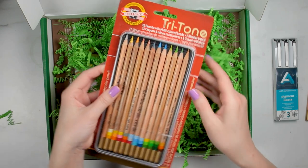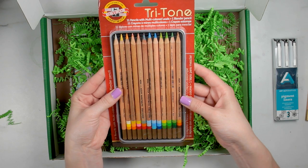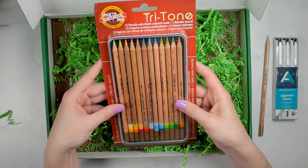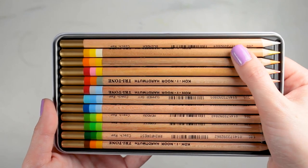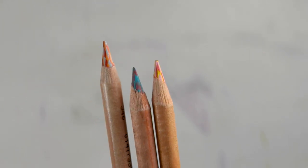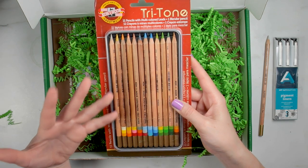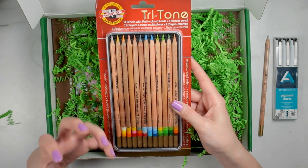Now we come to the big thing — this is the Tritone Set. It comes with 11 pencils with multi-colored leads and a blender pencil, so 12 pencils in total, and we have two blender pencils total in this box. These are really interesting pencils — they're supposed to create great depth in color pencil drawings. The core is made of three different colored leads that are braided together, and their braiding process ensures that the colors alternate with minimal wrist movement. The colors were intentionally chosen to reflect combinations typically found in nature with good tonal and color harmonization.